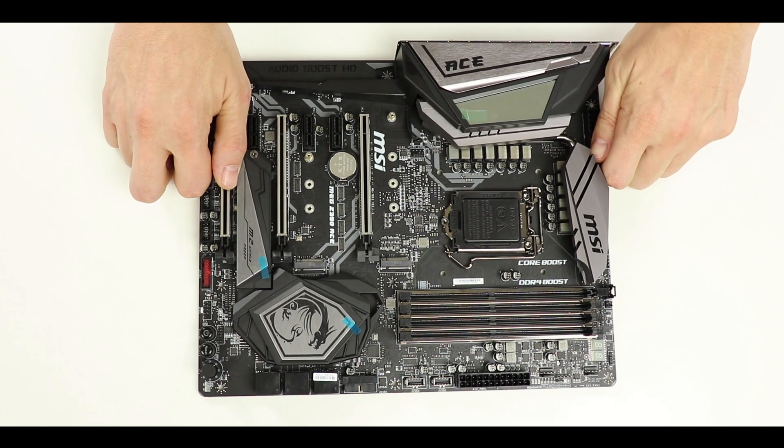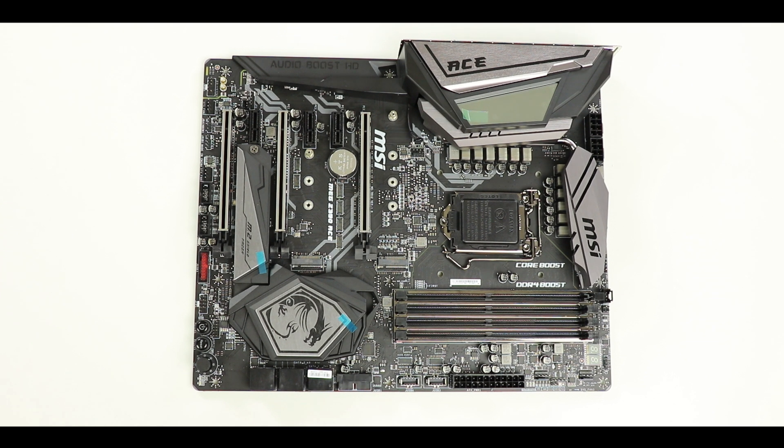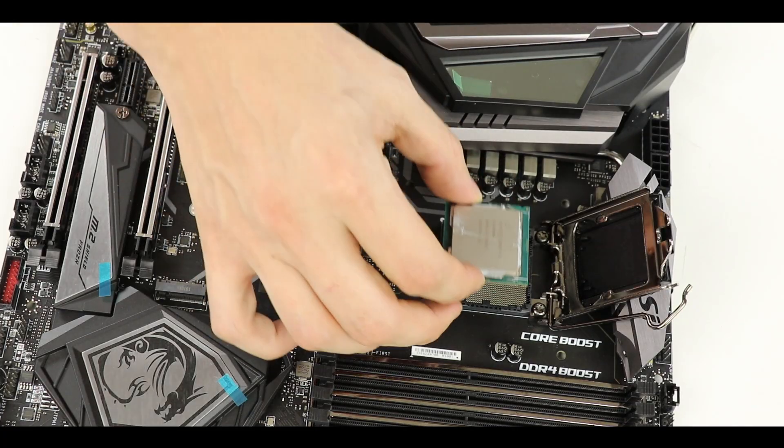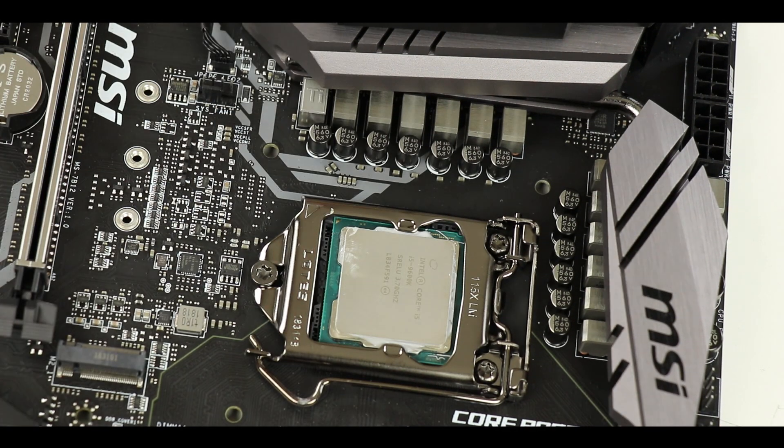Starting with the obvious, the MEG Z390 ACE is an ATX motherboard, meaning 24.4 cm wide by 30.5 cm long. It is powered by an LGA 1151 CPU socket which can run both eighth and ninth generation Intel Core processors.